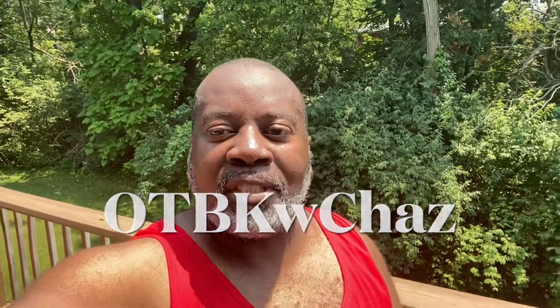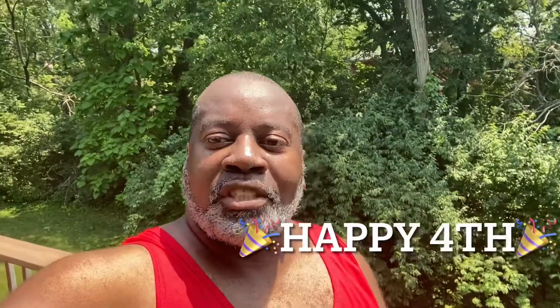What up everybody? Welcome to Outback with Chaz. Today I want to wish everybody a happy 4th of July. I hope it'd be a blessed and safe day.